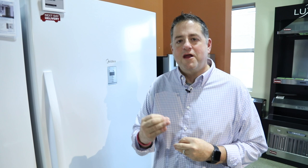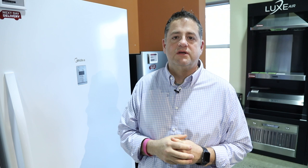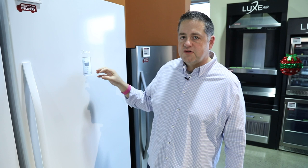Hi, I'm Matt Hillebrand with Don's Appliance here at our Robinson Experience Center. I'm right in front of a convertible fridge slash freezer. There are three brands of freezer-less refrigerators available: the most expensive being Electrolux slash Frigidaire, another is Whirlpool, but the most cost-effective is this Midea.